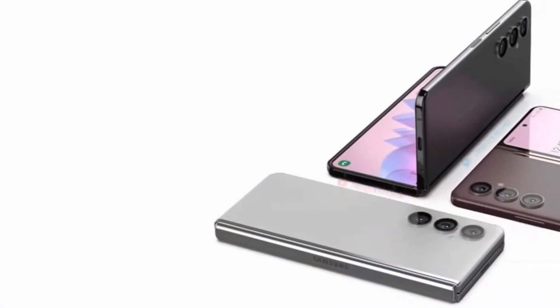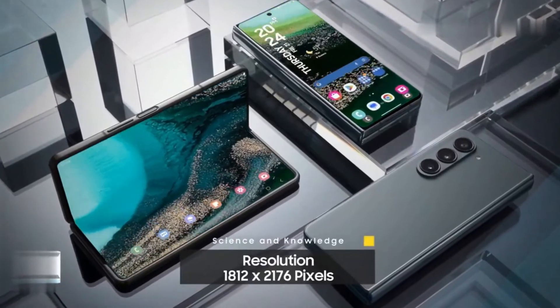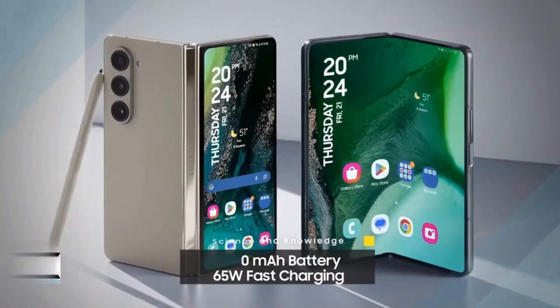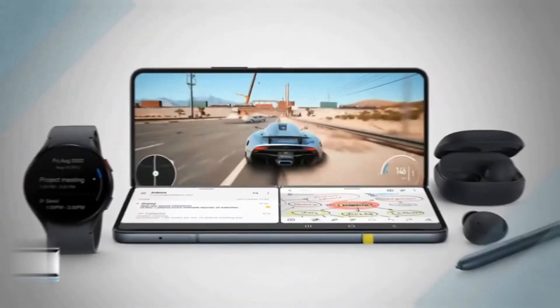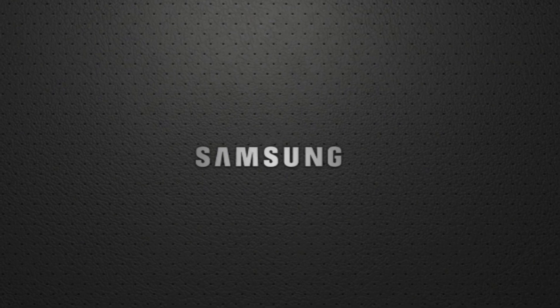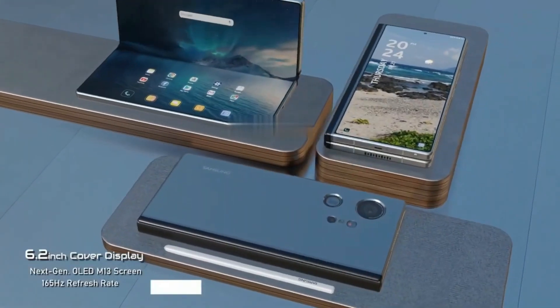Samsung is reportedly addressing user feedback about the cover screen on the upcoming Galaxy Z Fold 6, codenamed E6. Rumors suggest modifications to the aspect ratio of both the cover and inner foldable screens. While specifics remain unconfirmed, Samsung aims to refine the design based on user input, aligning it with the Galaxy S25 series for consistency.